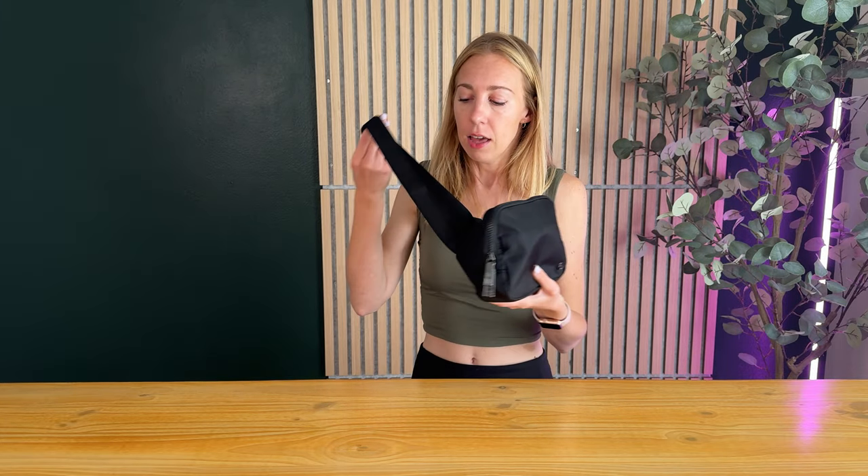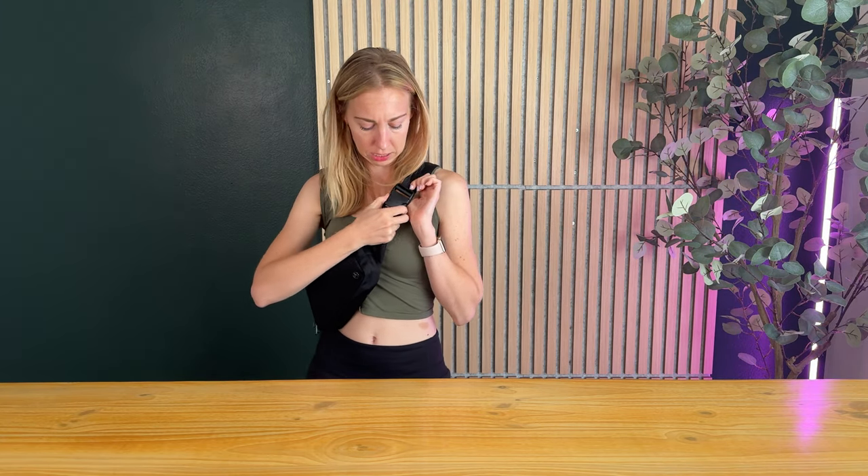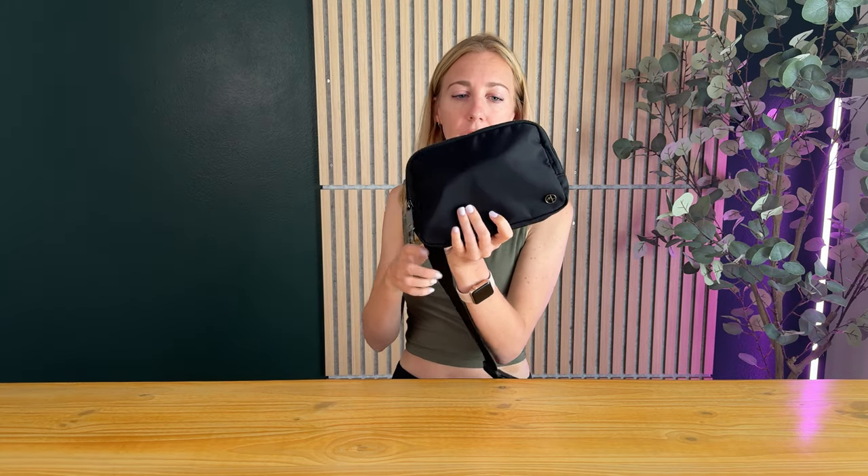It has an adjustable strap so you can wear it here, or if you wanted to you could take it, adjust the strap, and wear it around your waist. It also has this really easy buckle so it goes just on and off really quick, really easy.